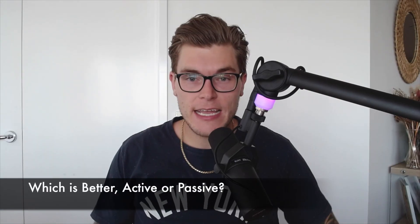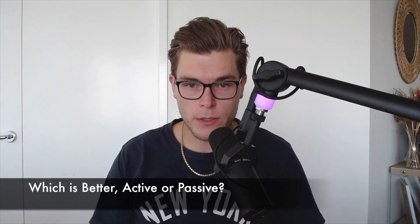At the end of the day it's going to come down to what your specific requirements are. For most singer-songwriter applications or small band applications, if you're going to be jumping from venue to venue an active setup is just going to make your life a lot easier in terms of not having to worry about power amps and external hardware.